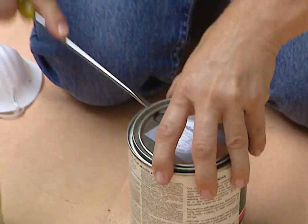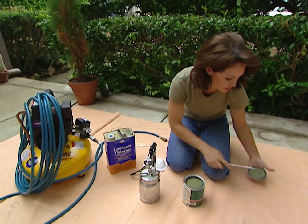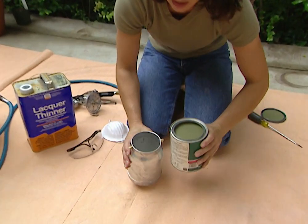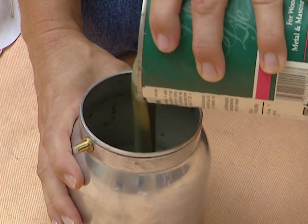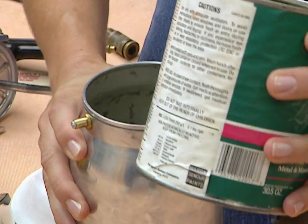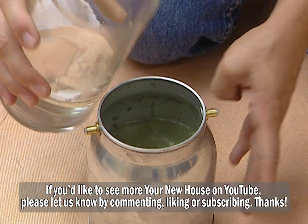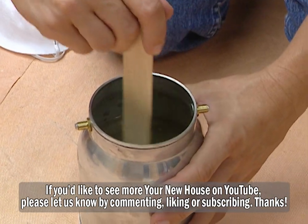We're using an exterior paint today, and it's a good idea any time you're using the power paint sprayer to thin your paint just a little bit with paint thinner. This will keep your nozzle from getting clogged up. Go ahead and fill your cup three-fourths of the way full — not all the way, because you need to leave room to add paint thinner. Put a little bit in first so you can keep thinning as needed, and it's not too thin right off the top.